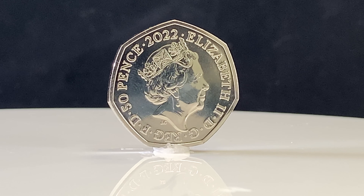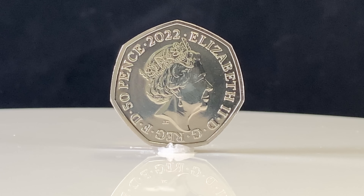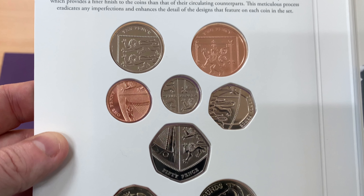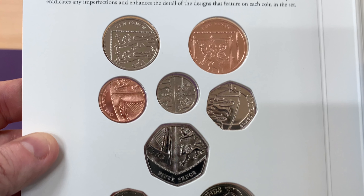The obverse design for all the coins features Jody Clark's fifth portrait of Queen Elizabeth, which has featured on circulation coins since 2016. The one penny to 50p circulation coins feature the already familiar designs which, when arranged correctly, form the shield of arms as designed by Matthew Dent.